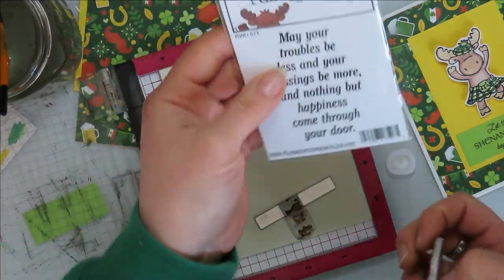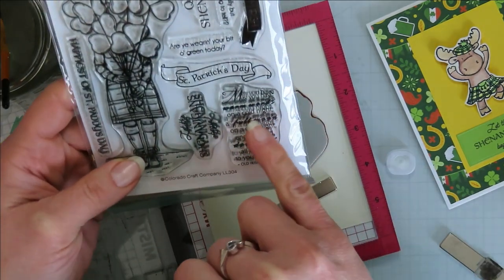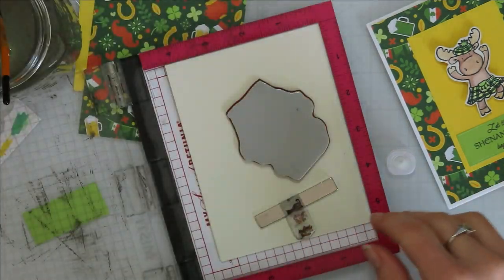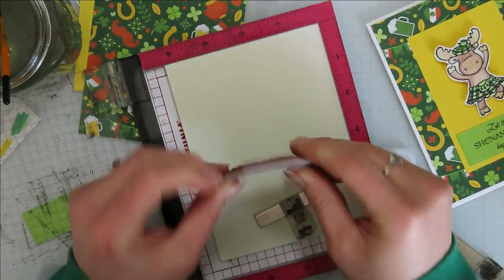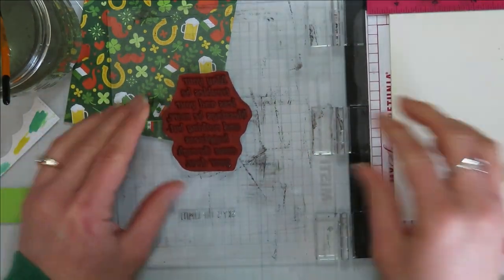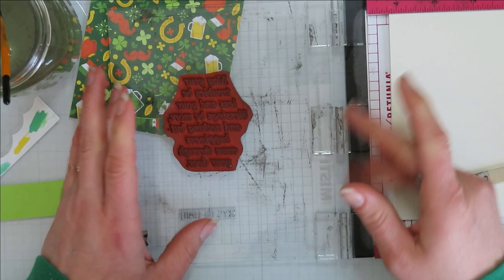I found the sentiment: 'May your troubles be less, your blessings be more, and nothing but happiness come through your door.' The other option was 'May you have warm hands on a cold night, a full moon on a dark night, and the road downhill all the way to your door' — old Irish blessings. I love old Irish blessings. This is a rubber stamp so I'm going to line it up in the center using a piece of acetate to see the placement.